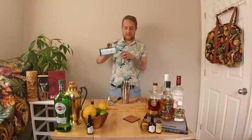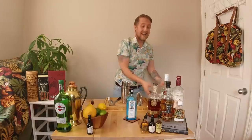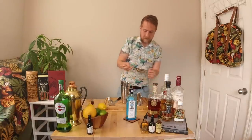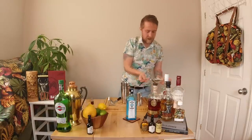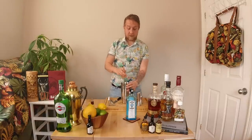That makes a ratio of about one part dry vermouth to about three and a half parts London dry gin. One reason why I like Bombay is because it's a vapor-infused gin, meaning all the botanicals are at the top of the still — when you're distilling, all the vapors pass through, making it a really nice, light gin. Now we're going to add our ice and start stirring.